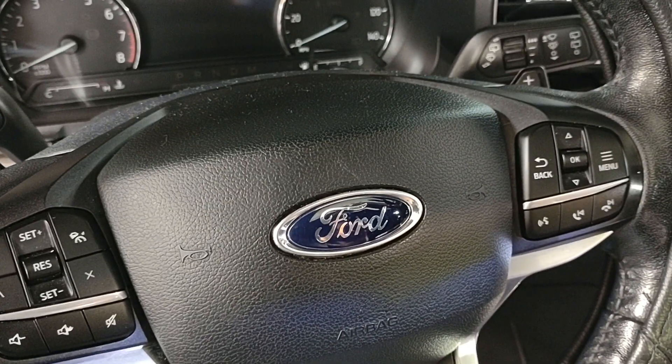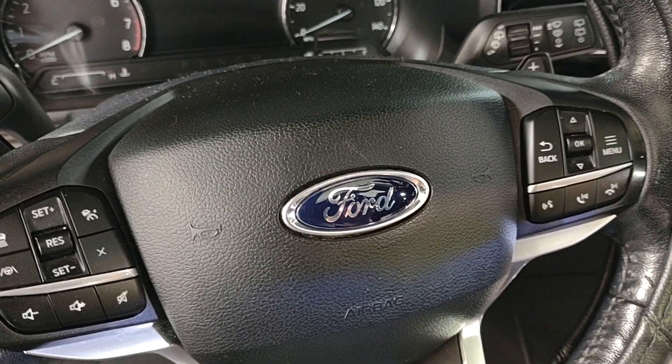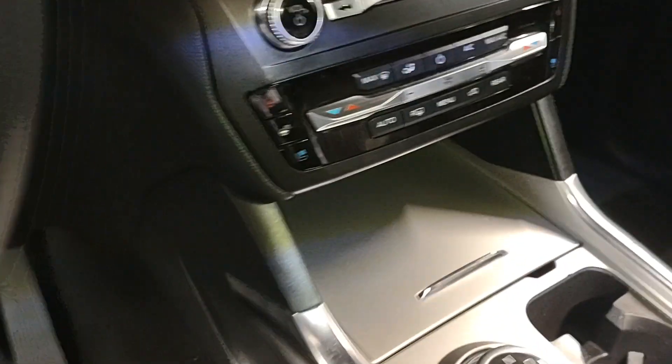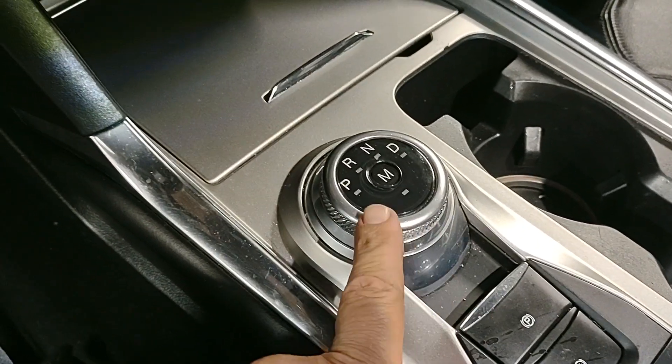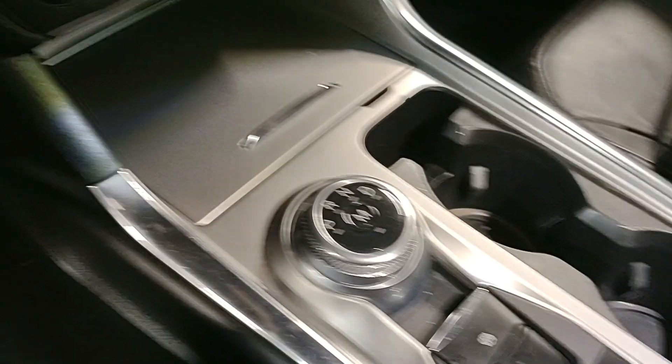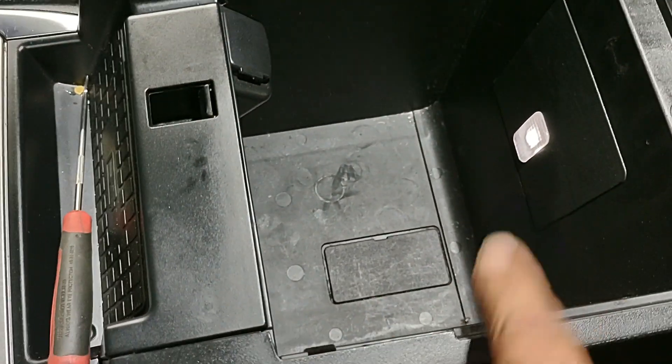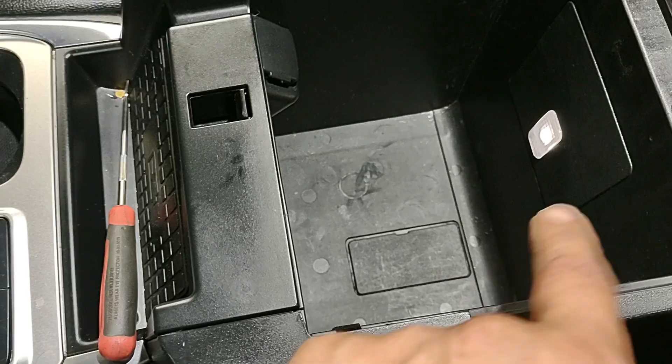For a Ford Explorer 2020 or newer, or some older models with this kind of shifter, the bypass to put it in neutral is right here in the glove compartment, or in the console by the hand rest in the middle.